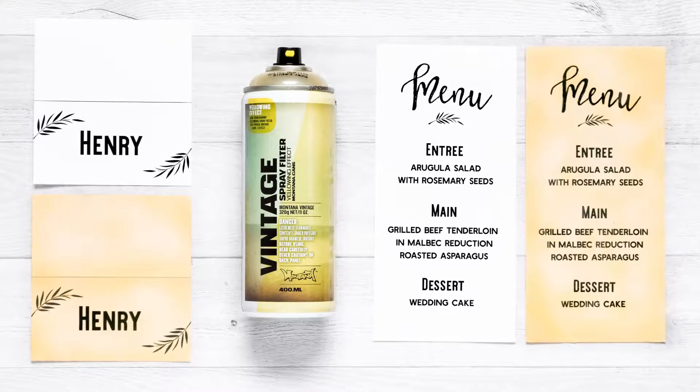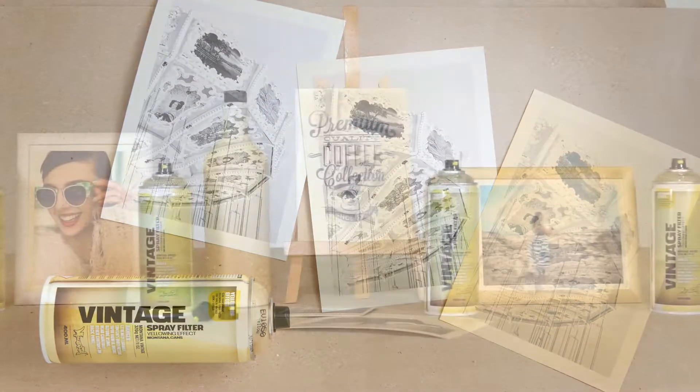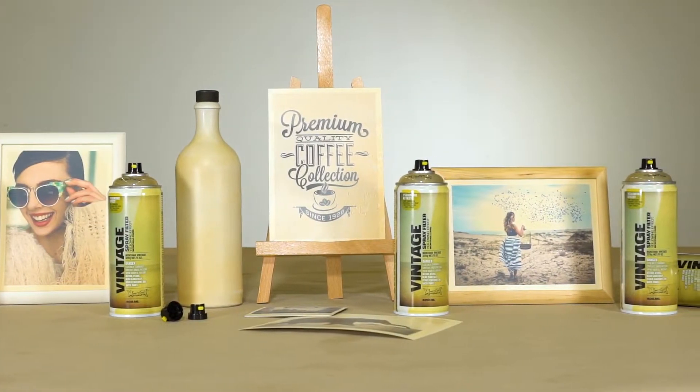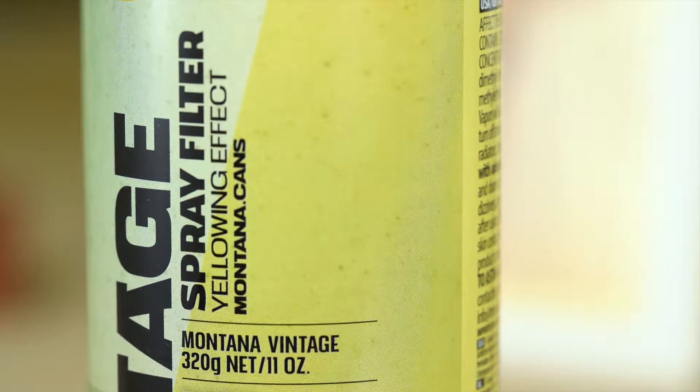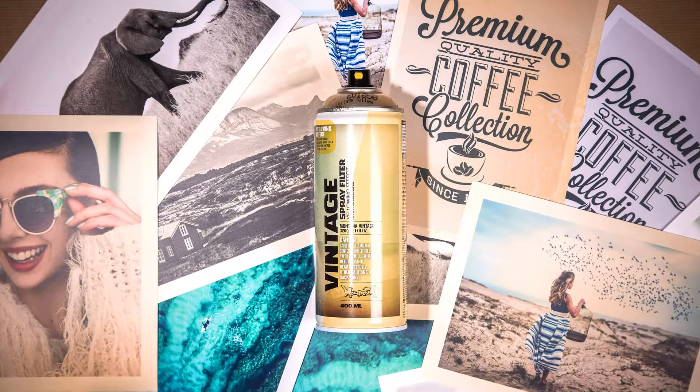Montana Vintage Spray Filter is a semi-transparent, yellowing effect spray to create easy-to-apply vintage effects. The Vintage Spray Filter is UV-resistant, weather and abrasion-proof when fully cured.